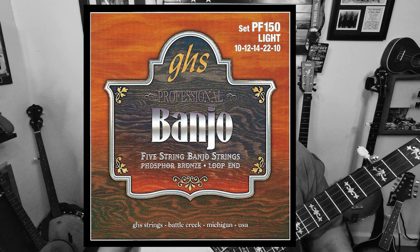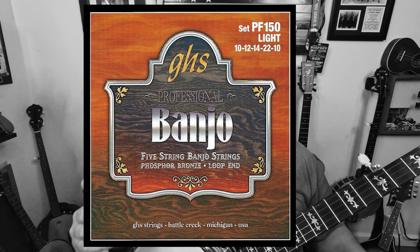The GHS light strings are part number PF-150, which is a phosphor bronze string. The reason it's called phosphor bronze is because the fourth string is wound with it. The GHS light gauge set is: 10, 12, 14, 22, and 10.